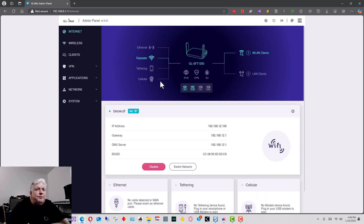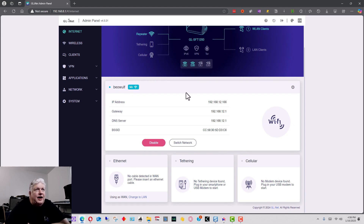The big takeaway from the internet section is that you have a lot of options: WiFi, Ethernet cable, a tethering cable, or using a cellular modem directly in the Opal. Another nice thing is that because it has two LAN ports, you can connect two computers. For example, if you have a new computer and want to transfer data, you can connect both to the hub using the two LAN ports, set up a share, and move files.